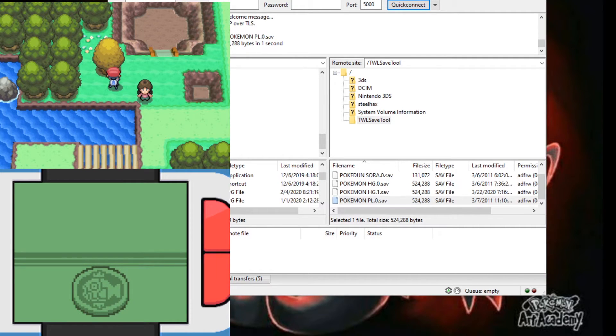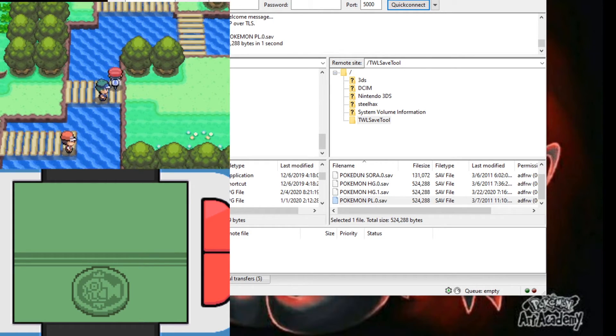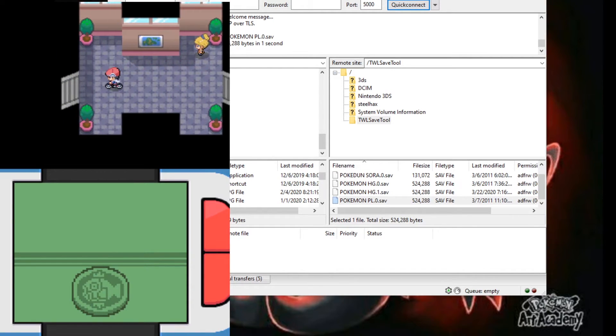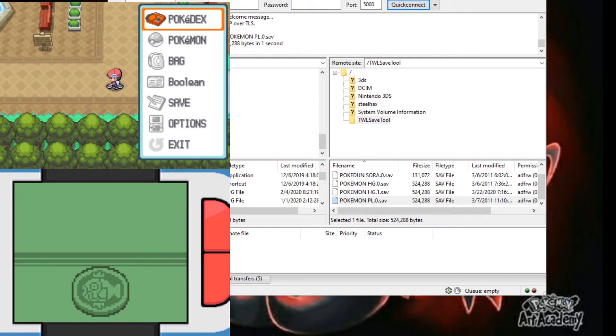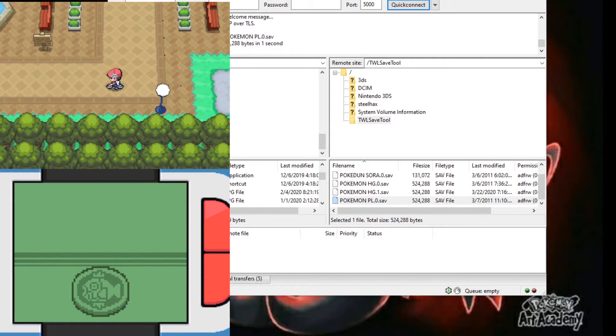I'm on Route 209 so this music is very loud. I'm going to go to Hearthome City and we're going to save the game. Now you have played and recorded your game, but now you want this save back on your cartridge. That's what I'm going to get to — save your game first.